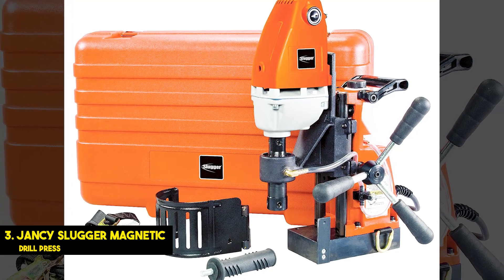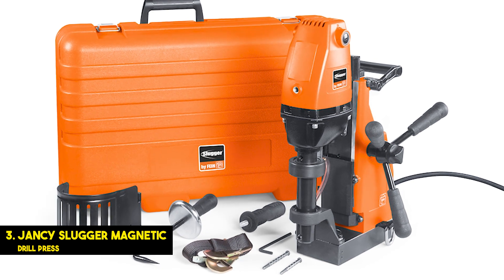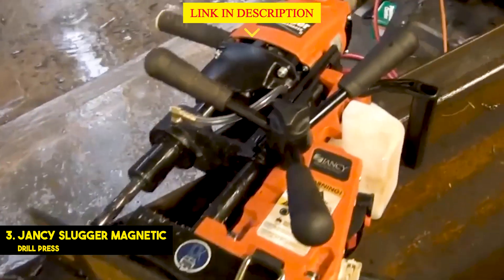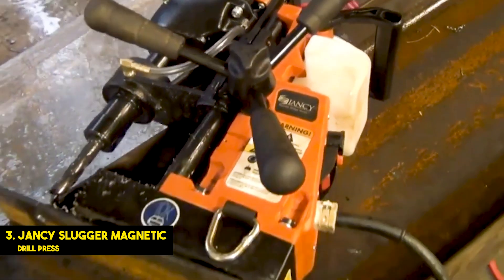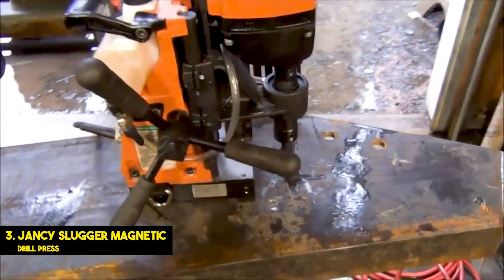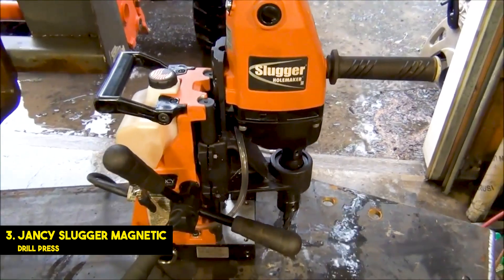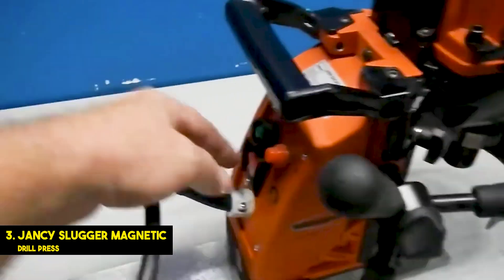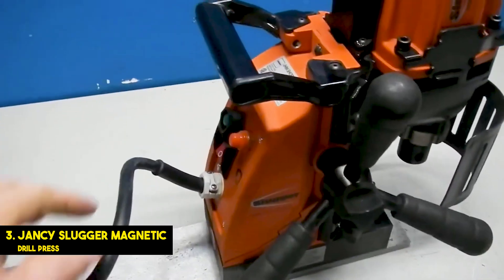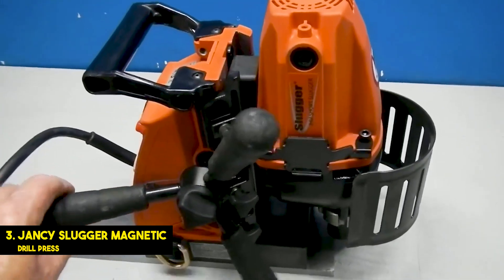Number 3: Jancy Slugger Magnetic Drill Press. This magnetic drill press comes in a hard plastic carrying case that lets you take it with you to the job site and keeps the drill protected from impact damage. The 10-amp motor is powerful enough to handle tough, durable steel and it can cut 2 inches deep into your target material without issue. The feed handle can even be positioned on either side of the drill for left or right-handed use. The Jancy Slugger weighs 34 pounds and has a very high bit rotation speed with a maximum of 680 RPM. The drill has a gravity-fed cooling lubrication system that lets you add the lubricant prior to drilling instead of applying it directly to the drill bits. For added safety, you can also put on the drill guard to prevent metal chips and shards from flying out while the drill is in use.